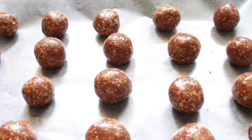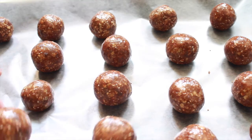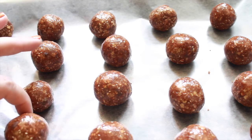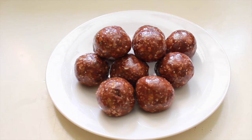This is what they're going to look like after you're done rolling them into little balls — they're going to look just like that. So there you have it, guys: peanut butter chocolate energy bites. Hope you enjoyed this video, thanks for watching, bye!